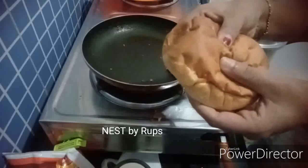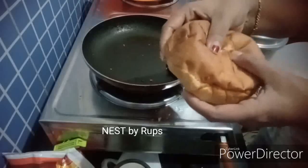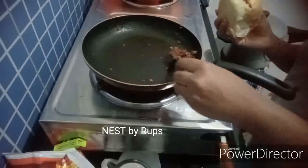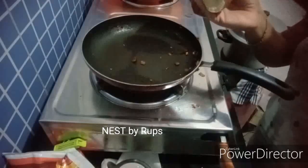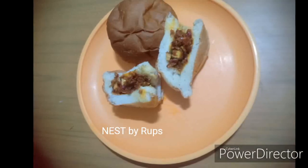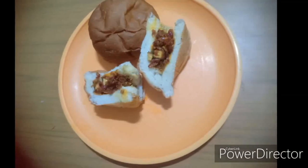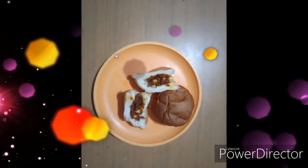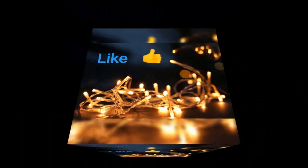We are ready for the same recipe. If you like this video, don't forget to like and subscribe. Thank you for watching. Signing off.